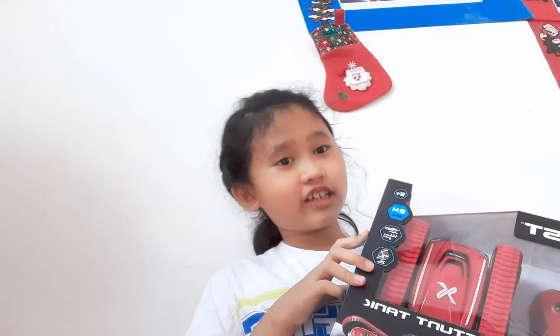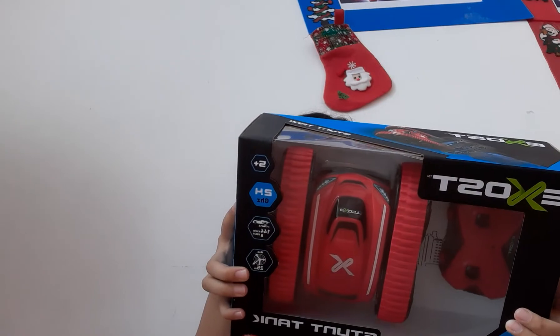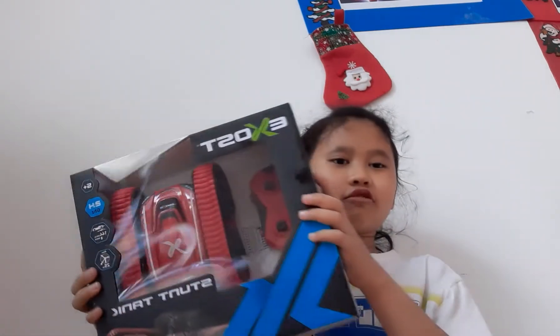It's called Exos? It is a... Stunt Tank. It even called Incredible.